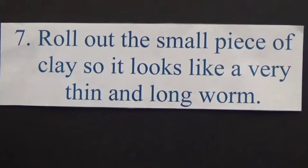Number 7: Roll out the small piece of clay so it looks like a very thin and long form.